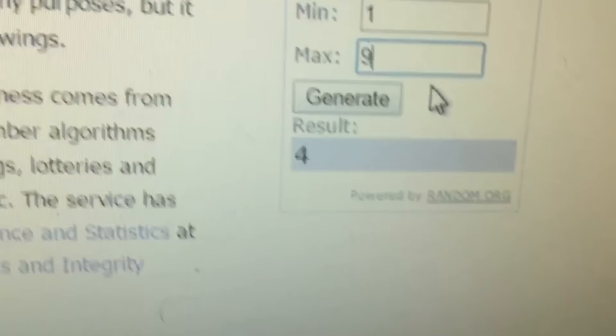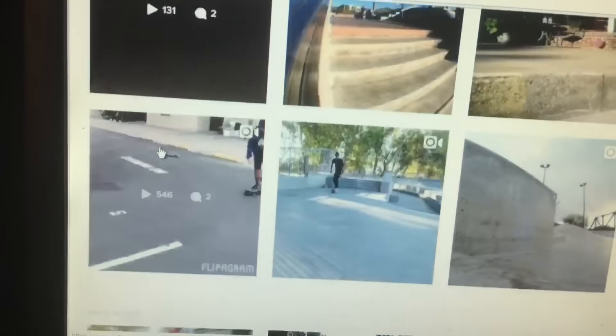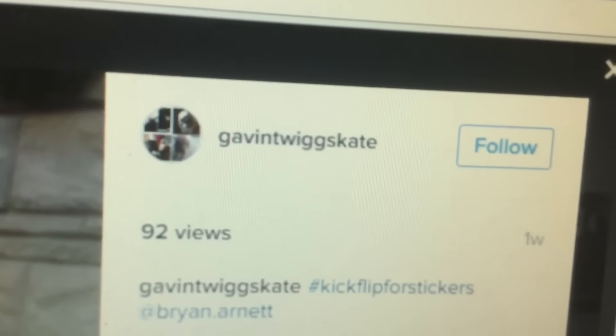On to the next pick — one through three lands on the first row again. If the same person wins I'll just pick another, since you can only win once. First row again, one through nine — the final winner is number four. Counting to four: the third and final winner is Gavin twig skate. DM me on Instagram with your mailing address so I can send your stickers.